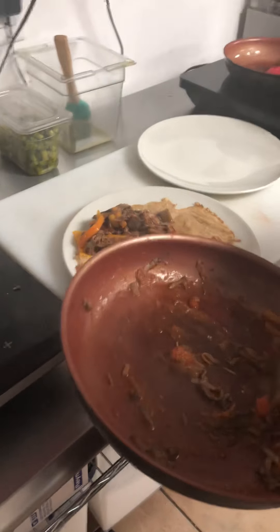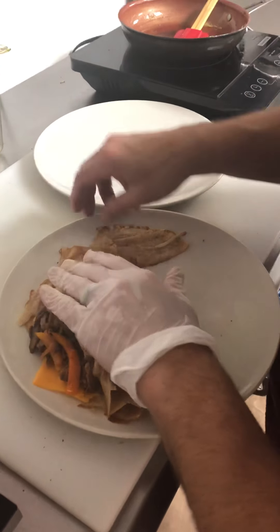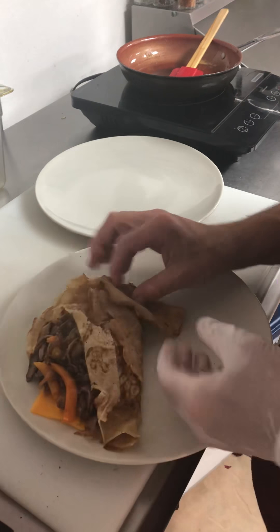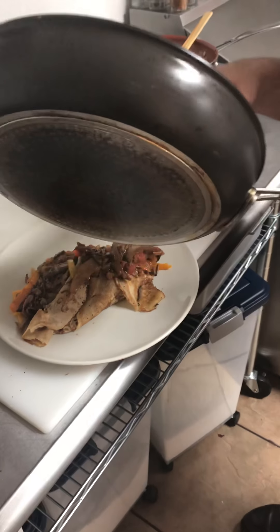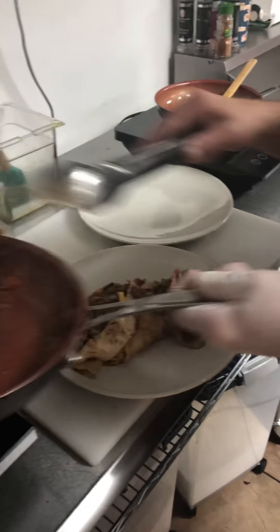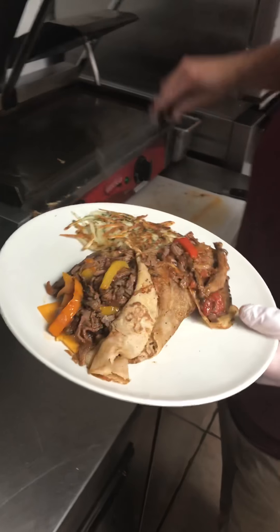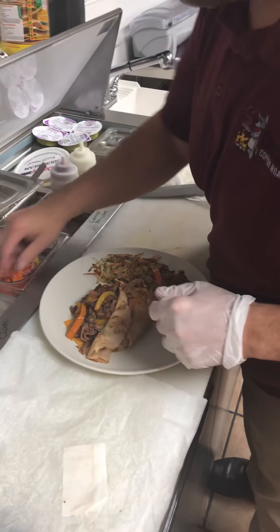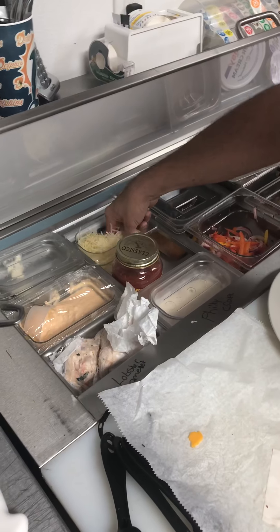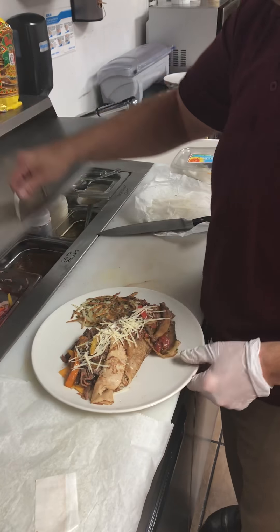We'll put some more filling on the top. Our potato hash brown goes right on top as well — just a little something extra for them. Then the cheese — just go over the top. That's where the debate comes in, whether or not they get cheese on their Philly cheesesteak. And that's it — it's a little messy, but it's going to be tasty.